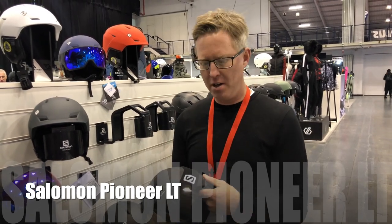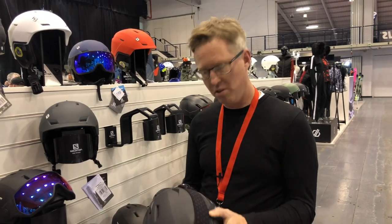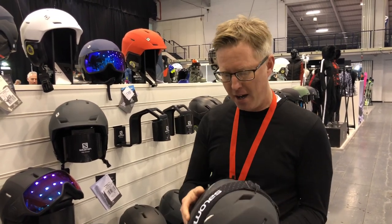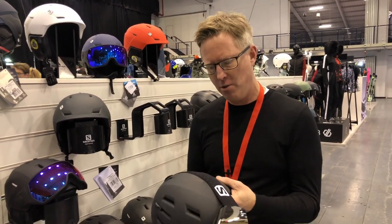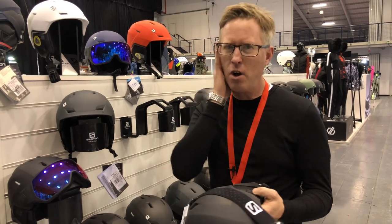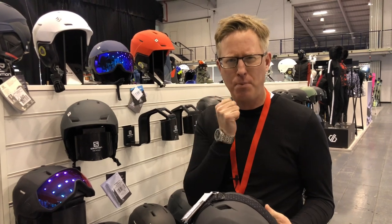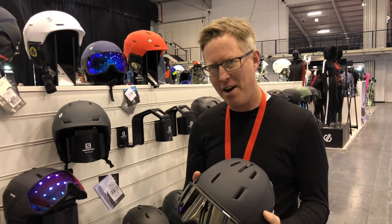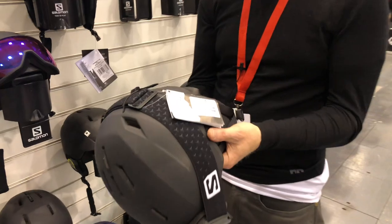Just checking out the new Salomon helmet setup here with new goggles as well — it's the Pioneer LT, which stands for light, and it is incredibly light. The key thing about this new model is the way it fits over your head: it actually curves around the ears. Helmets normally don't do that — this one curves around your face, fitting really comfortably and snugly.